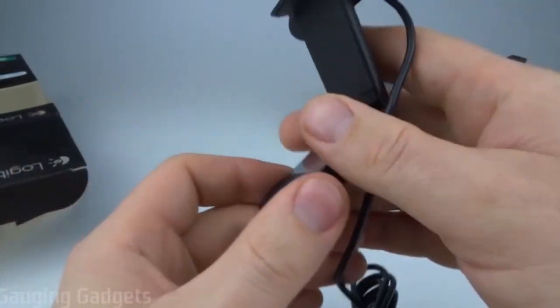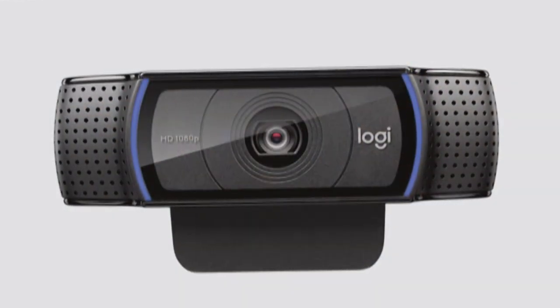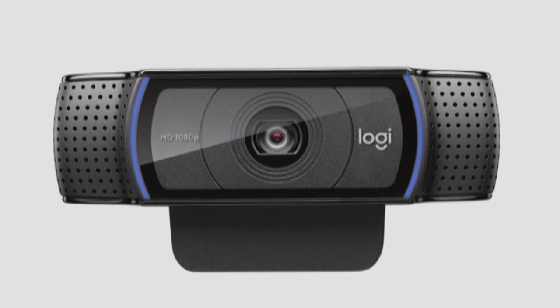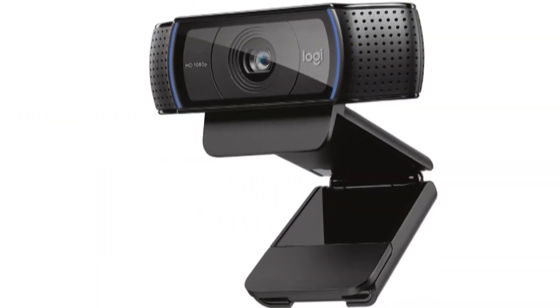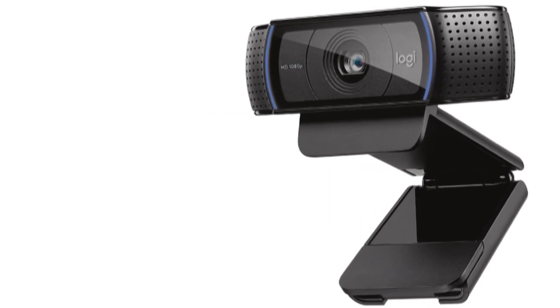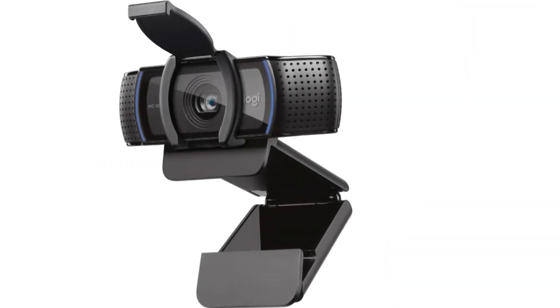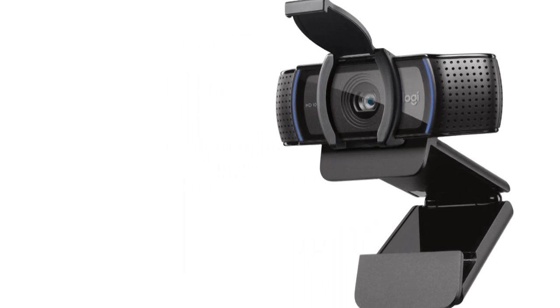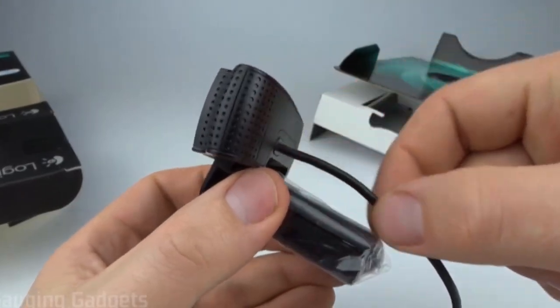In my tests, the C920 webcam delivered a great-looking image that's true and lifelike, even in low-light conditions. Though when I did a side-by-side comparison to the Discover HD100, I'd say that the HD100 looked a bit better in low-light and had a wider field of view. That's not to take anything away from the C920, because it looked good as well. I didn't test the photo feature, so I can't comment on that, but I'm pretty sure I'd find the quality of the images to be top-notch.